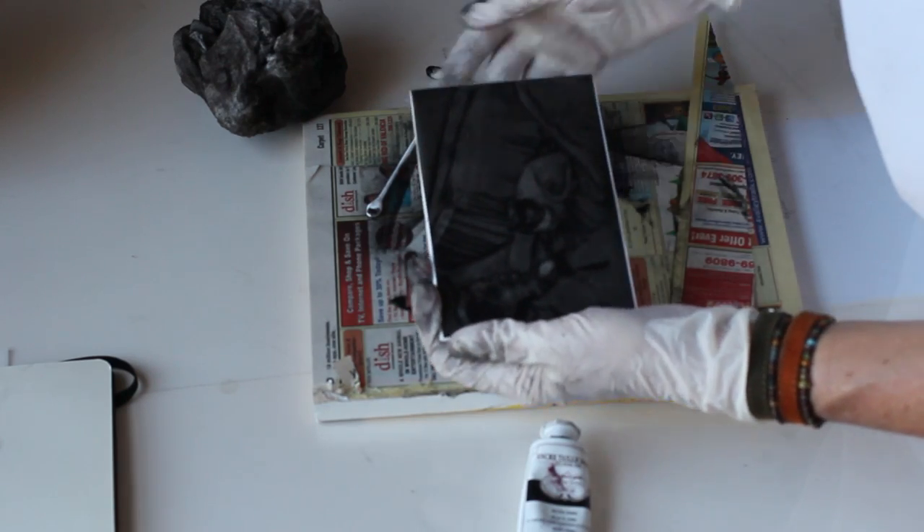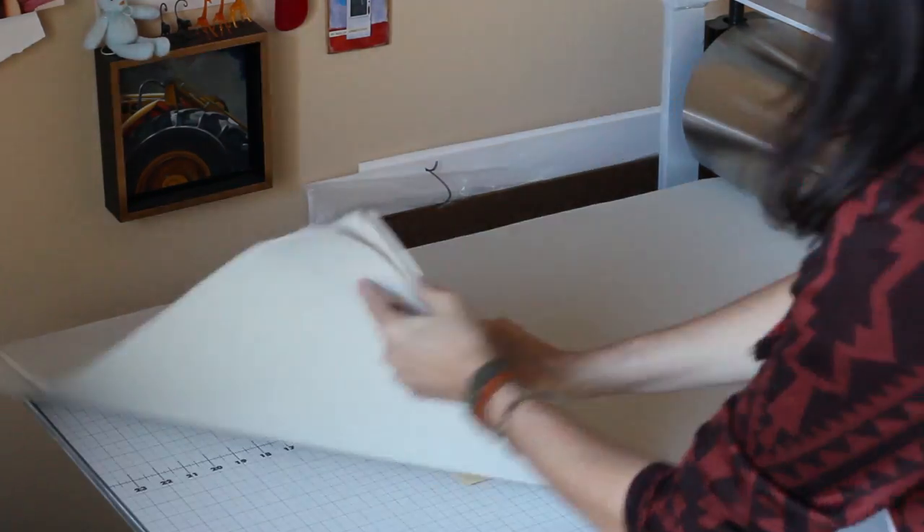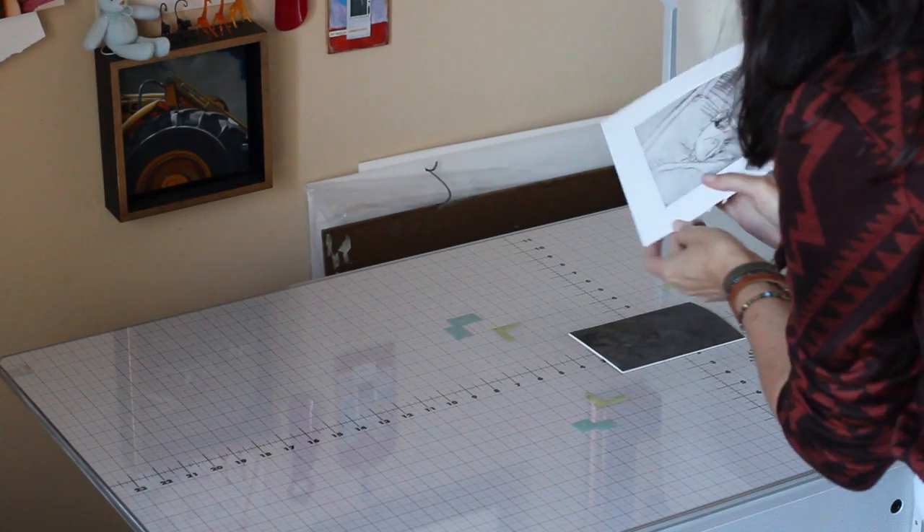The cotton swab removes some of that to give just some gentle highlights. The inked and wiped drafting film is pressed against a piece of soaked and blotted printmaking paper and fed through the press. Now we have a sketchy little drawing ready for watercolor.